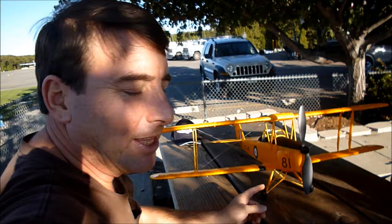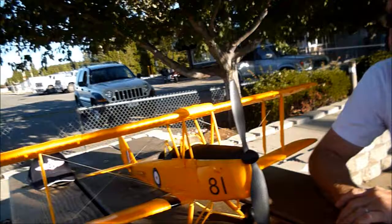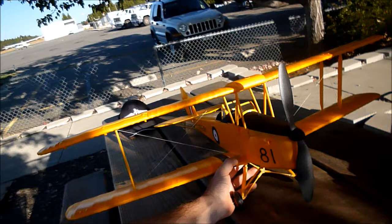We got two old guys trying to figure out this new electric foam RC thing. Today we couldn't resist — Scott had to buy this Tiger Moth. He found it at Hobby King: 912 millimeter span, ARF, just under a hundred bucks. I'm impressed with how big it is — it's a much larger model than I was imagining.